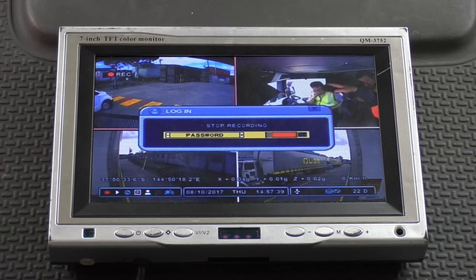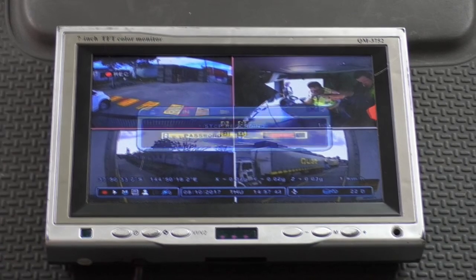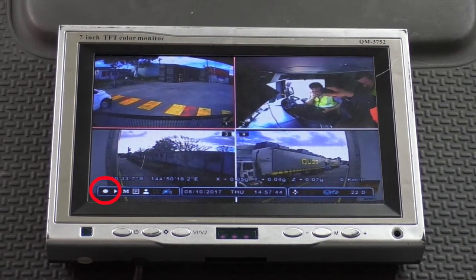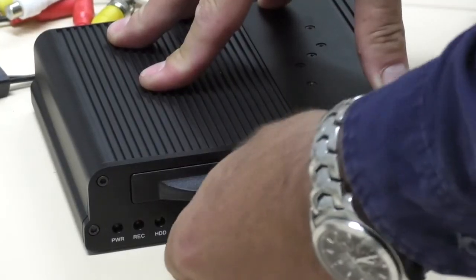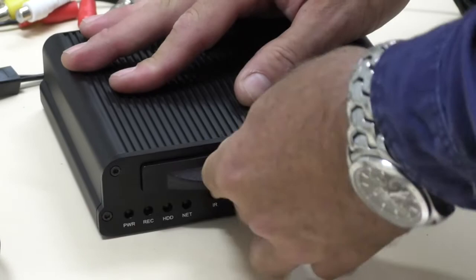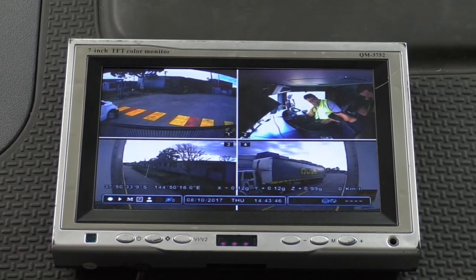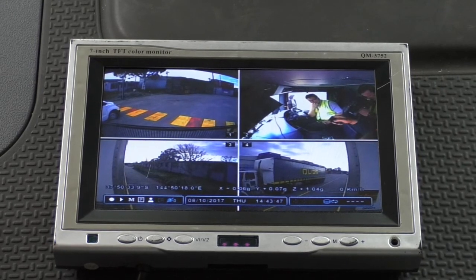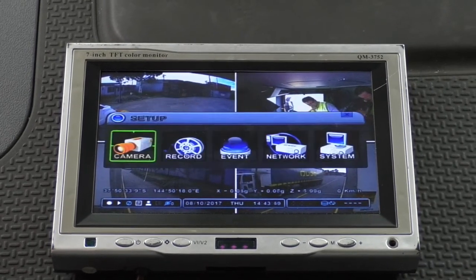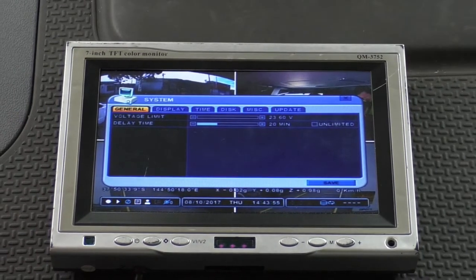To replace the hard drive, first stop recording by pressing the Stop button on the remote and then entering the password. Now you can turn the key and pull out the drive. The key must also be in the open position to insert a drive. You'll need to format the new drive before it can be used. Enter the Setup menu and then go across to System, hit Enter and now go across to Disk.